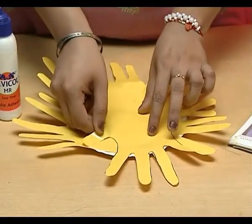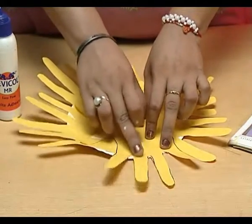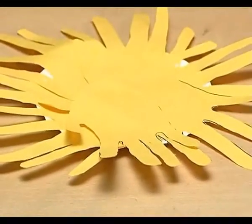Now, paste the palm cut outs on this paper plate and paste them like this.